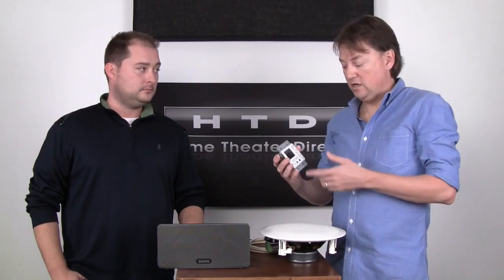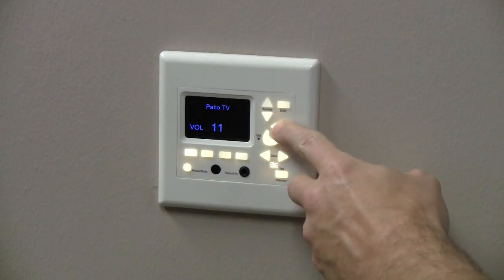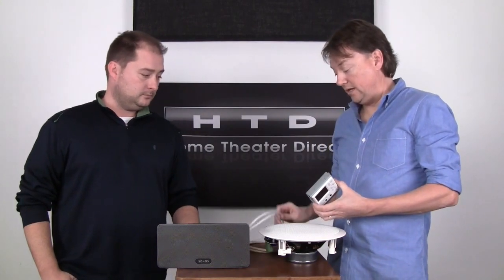That allows anybody to use the system — they don't have to have their phone, they don't have to be connected, they don't have to be taught. You can just walk over, choose a source, change the volume, turn it off. Very simple from a keypad. We sometimes liken that to the way lighting control is done these days — you can control all your lighting from a phone or tablet, but the convenience of being able to walk out of the room and flip the switch off is something you don't want to abandon entirely if you can run the CAT5 cable.